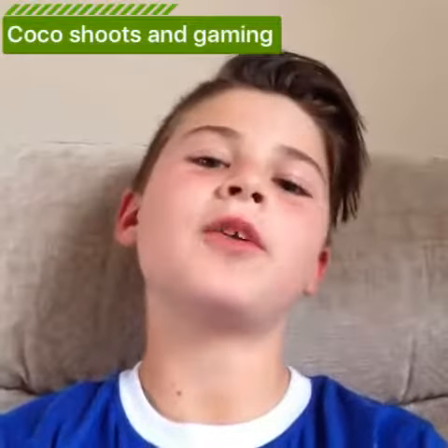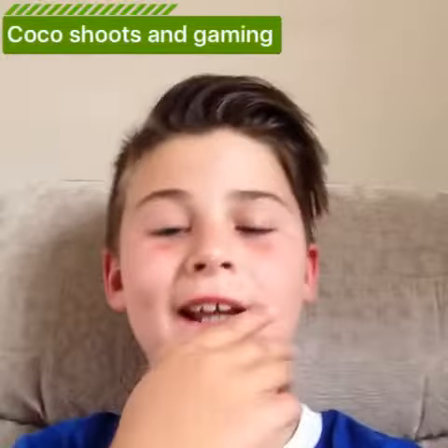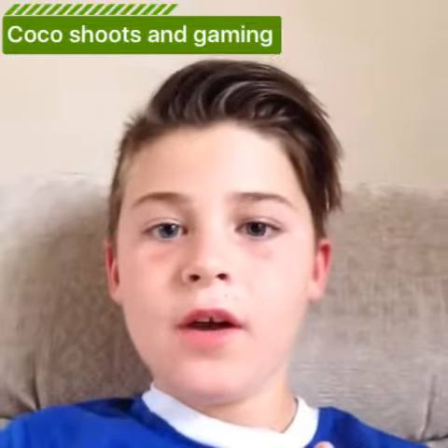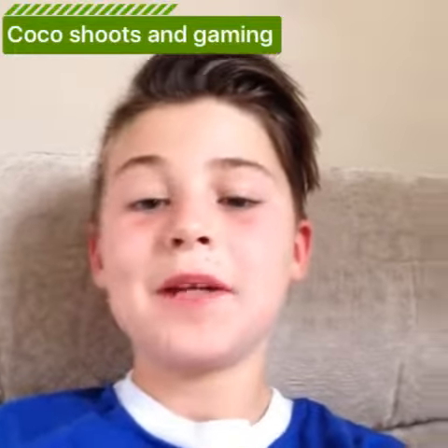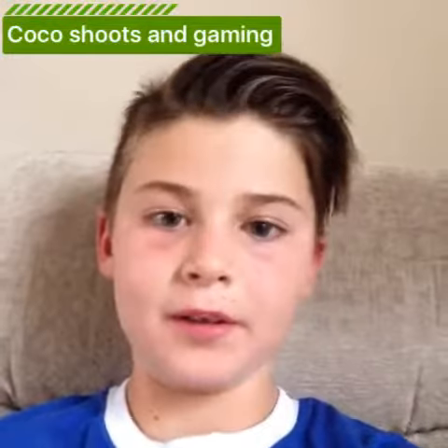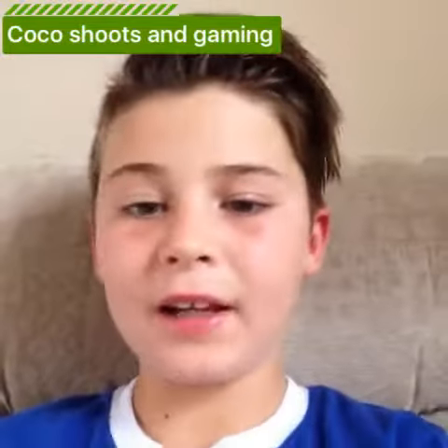Hi guys and welcome back to a new video. I haven't done one in a while, but today we're back with another video. Today it's going to be me and Robert, and we're going to be playing Flip Diving.